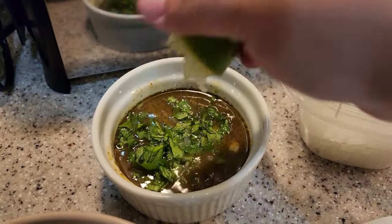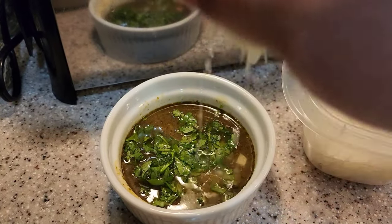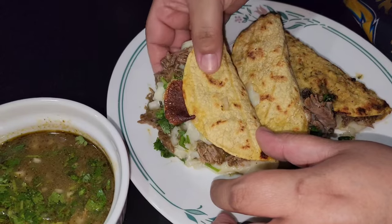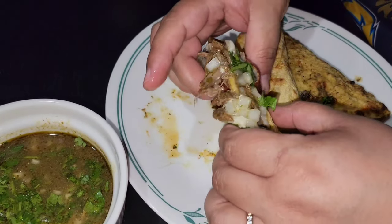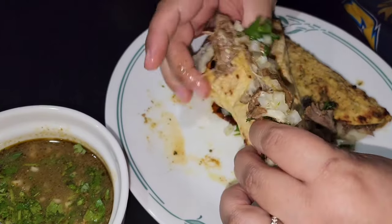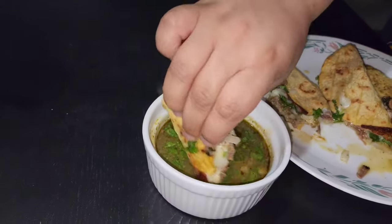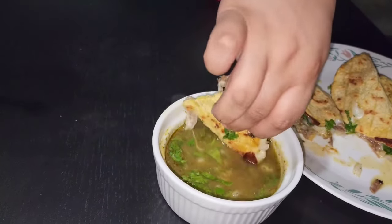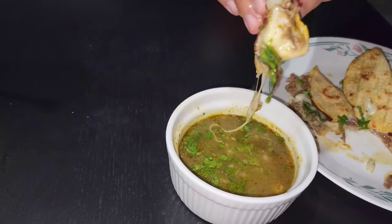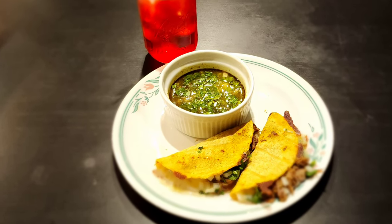For my green consomme I added chopped onion and cilantro and squeezed some lime in it as well. Now we're ready to enjoy these delicious green birria tacos — all you do is dip them in your green consomme and you're ready to go. We have the food, we have the drink, let's eat!